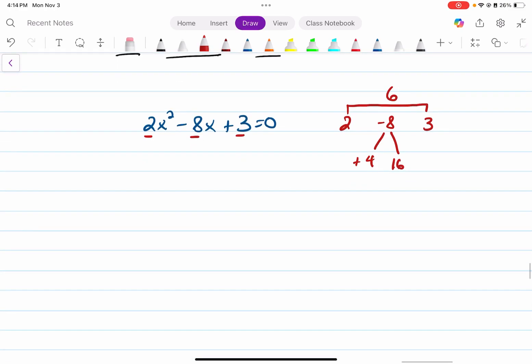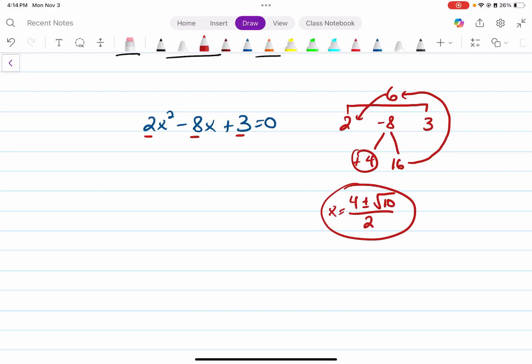So the final answer, once again, we do left leg plus and minus the square root of the difference. We're going to subtract 16 minus six, and that gives us 10, all divided by — since this is not a one this time — we're going to divide the whole thing by two, and there's your final answer. There's the two values of x.